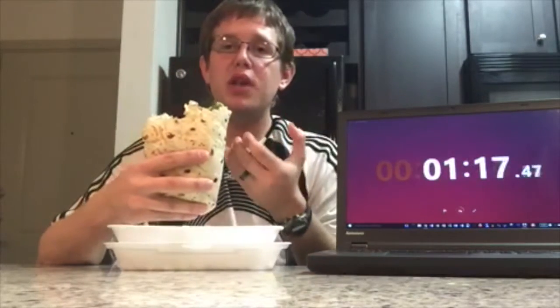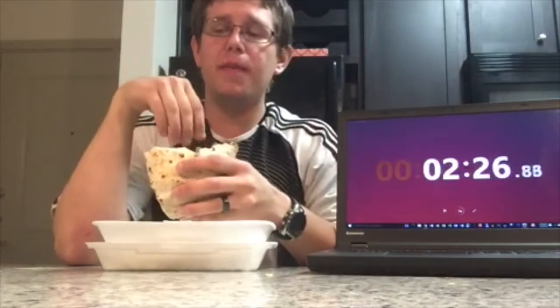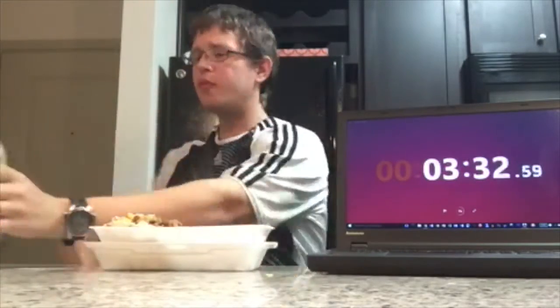I don't even know if I want to eat this fast — I just want to savor it. There is something in the tortilla itself that just enhances the flavor of the filling. This guacamole is so good. It's the best burrito in town by far, I would not go anywhere else for real. This burrito is so filling.